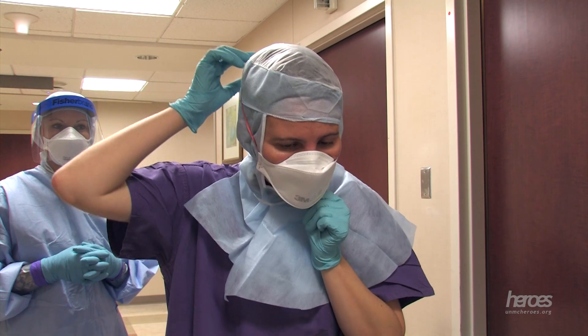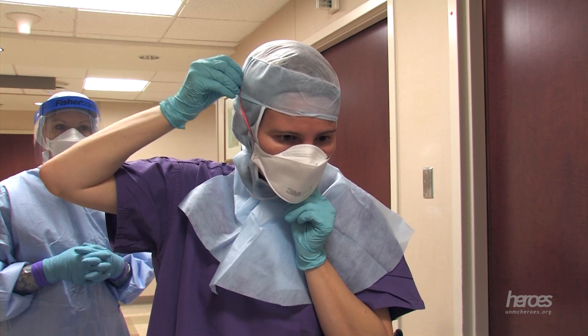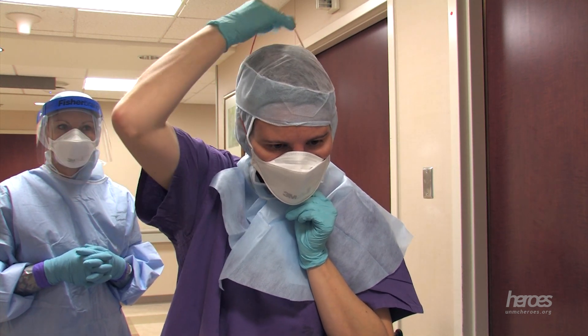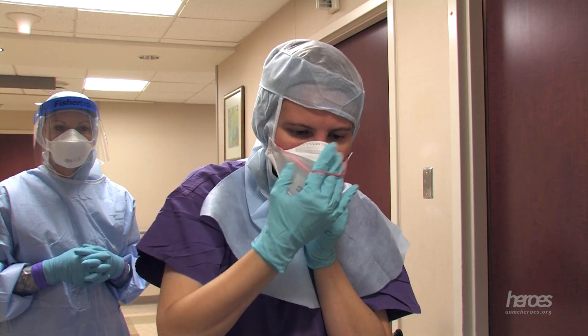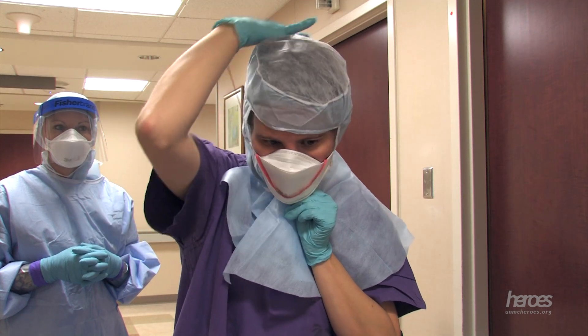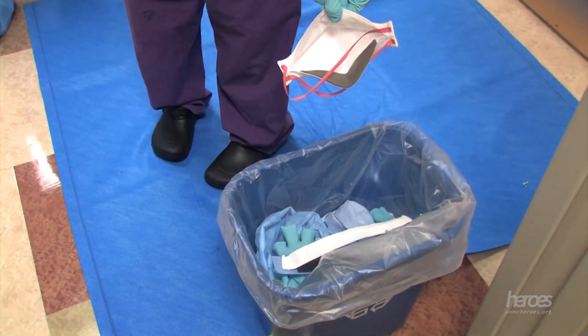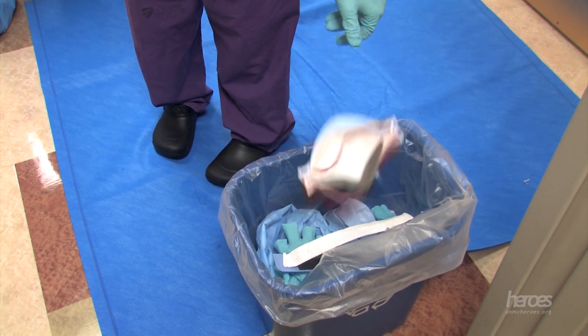The N95 respirator is the next piece of equipment to be doffed. Remove the N95 respirator by holding the lower corner of it firmly but exposing as little of your gloved hand as possible to its soiled surface. Remove the straps from the crown of your head and the base of your neck by slowly taking them over your head. Gently place the N95 respirator in the trash.